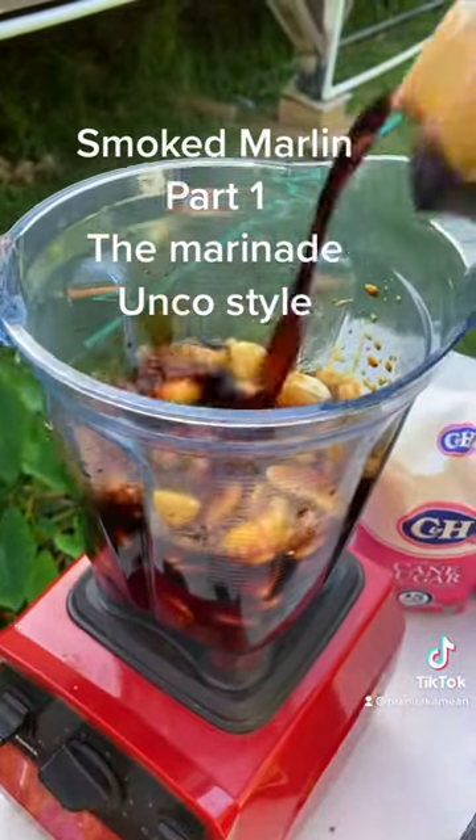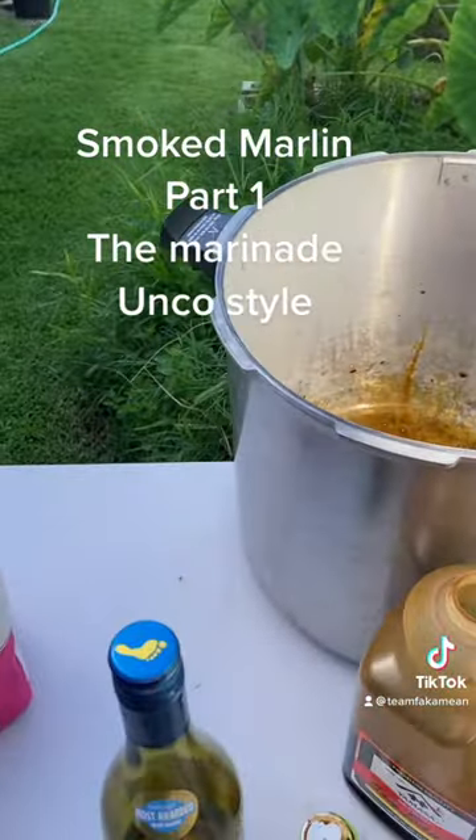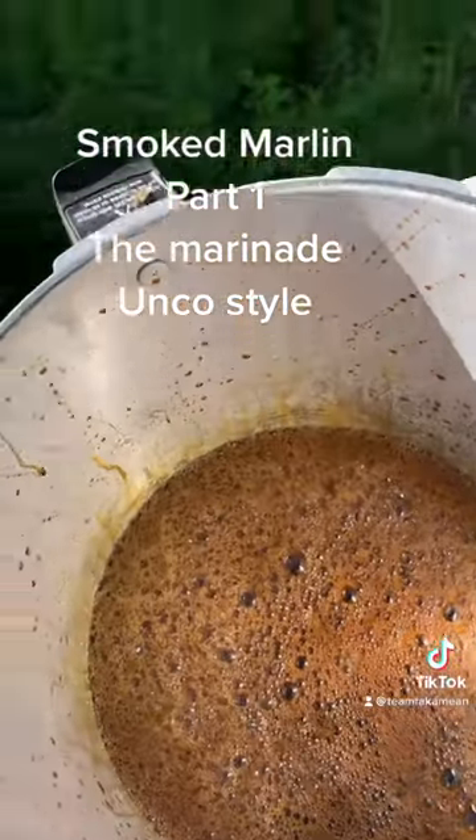Put about a half a gallon — maybe less, just to fill it up a little bit. Then the rest we're gonna throw in the pot. We're gonna mix our sugar and stuff like that. We use about a gallon of shoyu and about 10 pounds of sugar, so we get our shoyu in there.